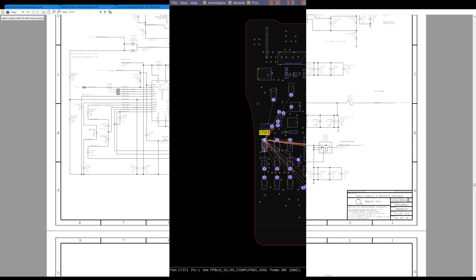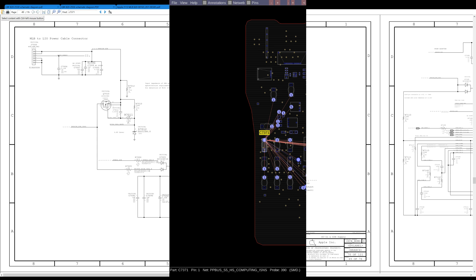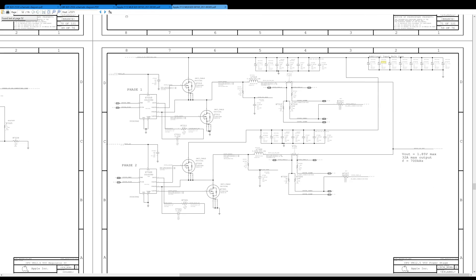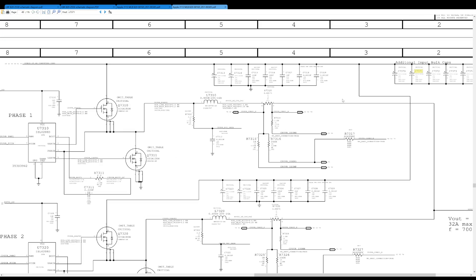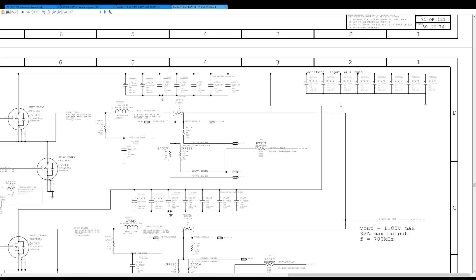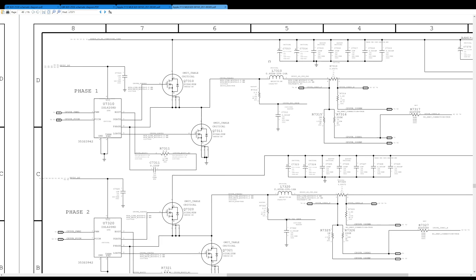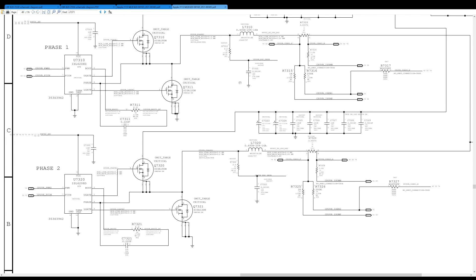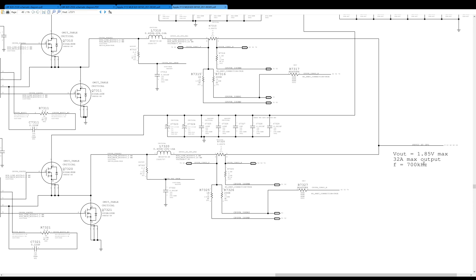C7371 — this is a capacitor on PPBush G3, hot to ground, right around the CPU buck converter, which is going to take 8.6 volts and turn it into about 1.8 volts for the CPU. So let's get that thing off and out of here.